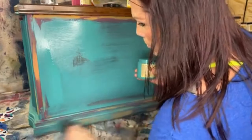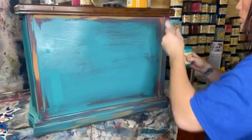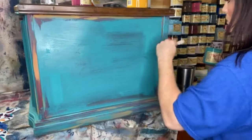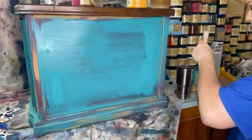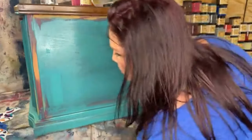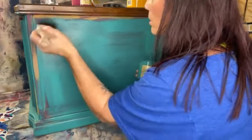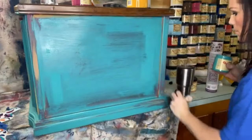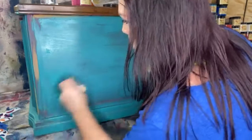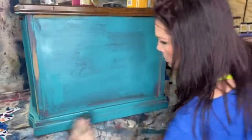The first coat's going to look a little crazy — like a colorful camo — and that's all right, it's supposed to. On this first coat, I really try hard not to cover the colors up. I dry brush it, because when I come in with my second coat I'll cover up even more. You don't want to completely cover the colors up, so I really just dry brush over them on the first coat.